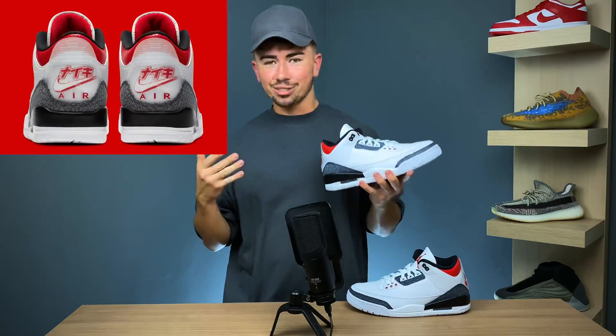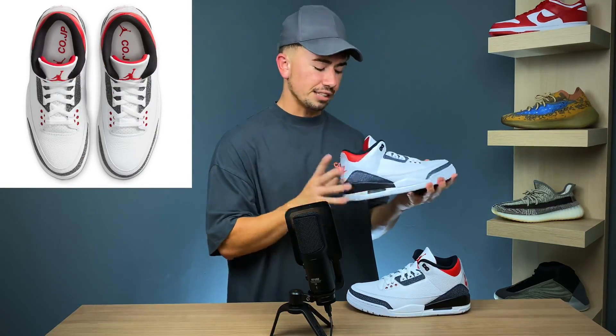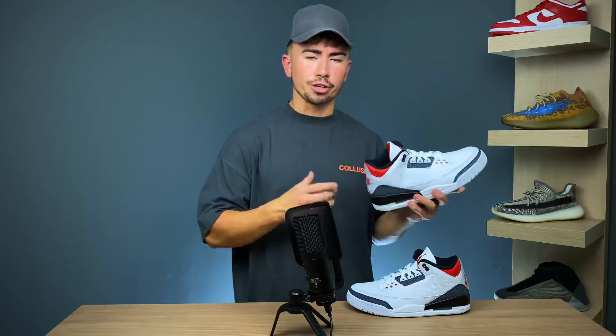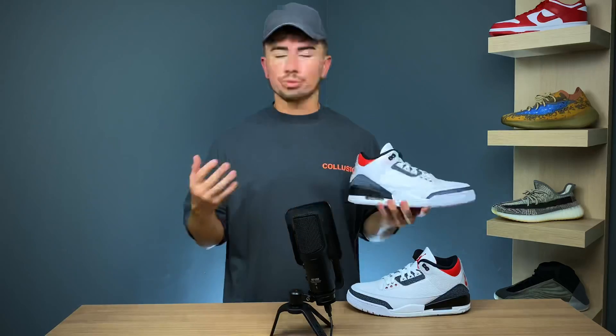So I got the non-Japan version. There was a Japan exclusive that released alongside this, with the main driving factor being the CO.JP branding found around the sneaker. It's pretty much an identical pair, however it just has a few different logos. This version — essentially the GR or globally available version — obviously had a much higher stock number, whereas the Japan exclusive was only available in Japan with a much lower stock number.